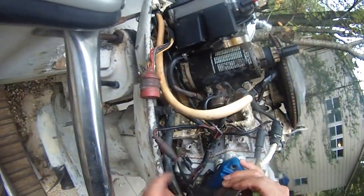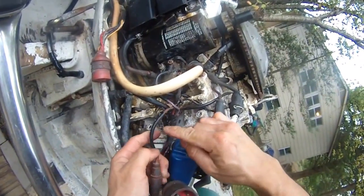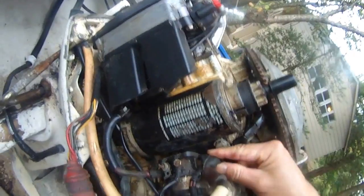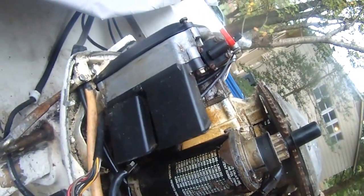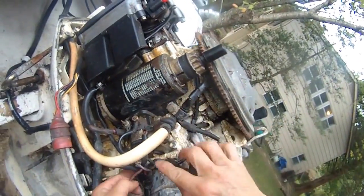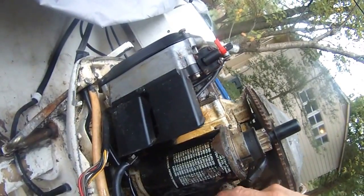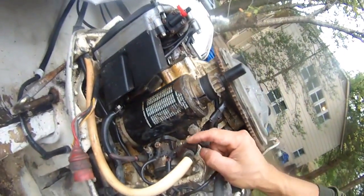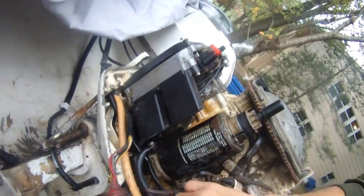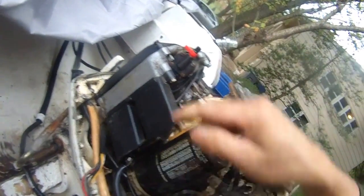It comes out from the key switch, then comes to here through the fuse, and then travels back to this knot here. This knot is connected in red, which goes into this component. This big thick wire is going back to the switch too. Not sure about what this is, but this is the fuel pump, by the way.